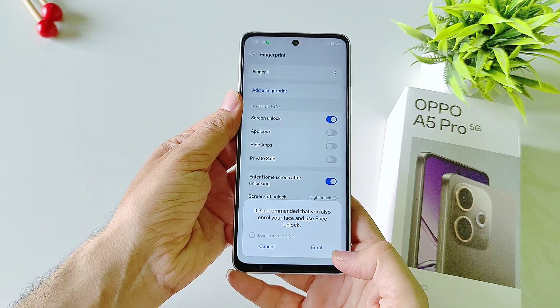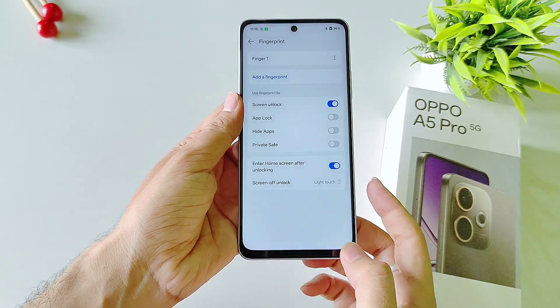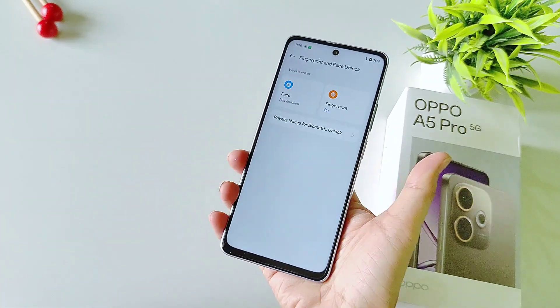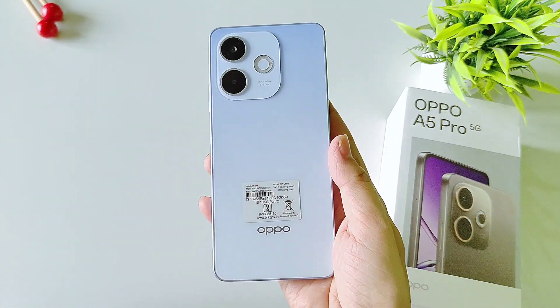After this, click on Done. If you want to add your face lock then click on Enroll, otherwise click on Cancel. Now you can easily unlock your smartphone with the help of your fingerprint on this Oppo A5 Pro 5G smartphone.